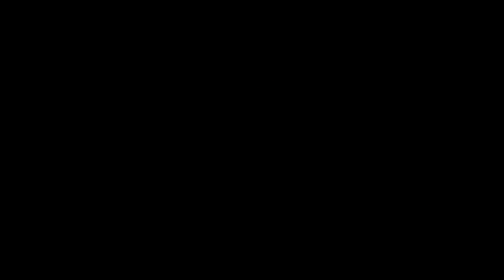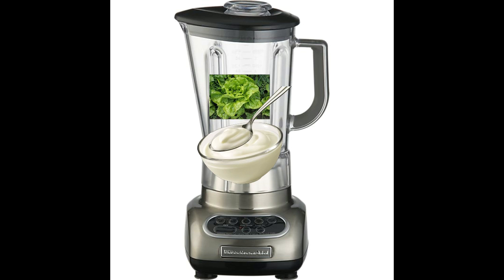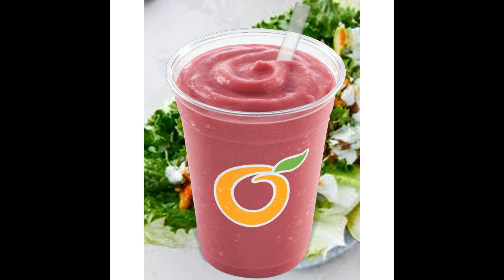So just go into a blender, put the lettuce, put the yogurt, blend it up, and it makes a delicious lettuce yogurt smoothie.